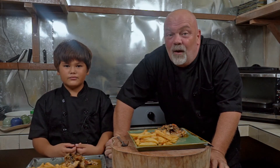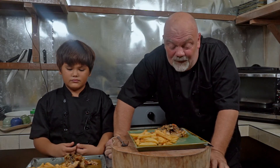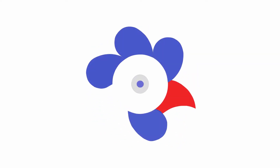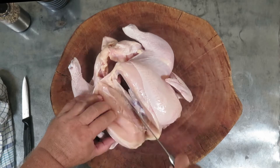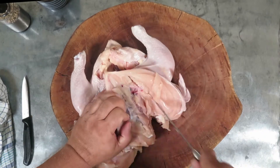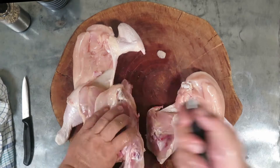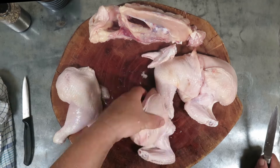Today we're going to do Chicken Cacciatore, also known as chicken hunter. It's a chicken with a mushroom sauce. First, you want to cut your chicken into 10 pieces and separate the carcass from it.